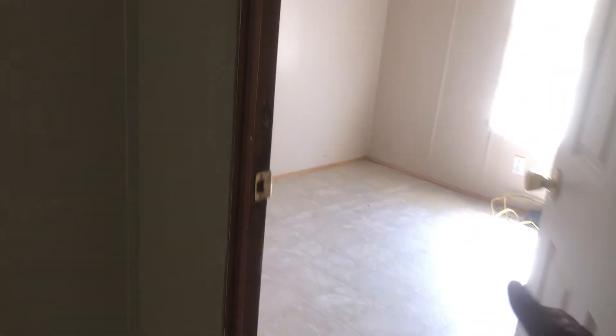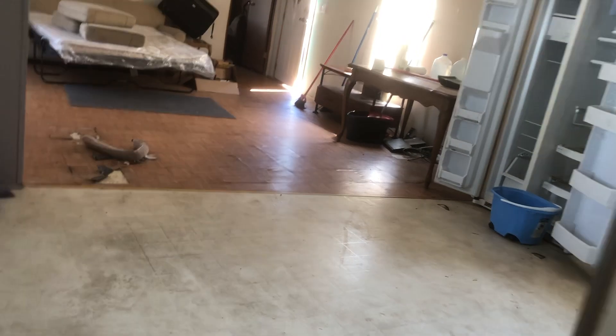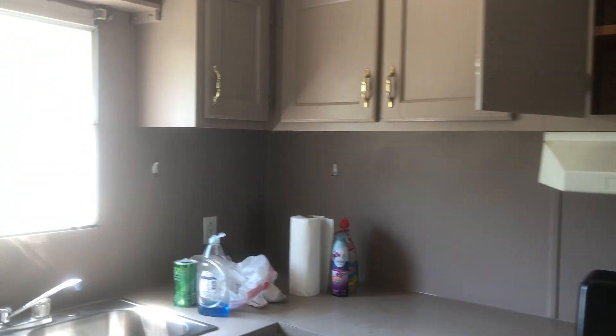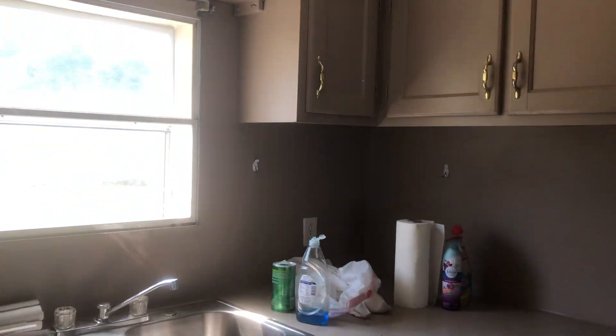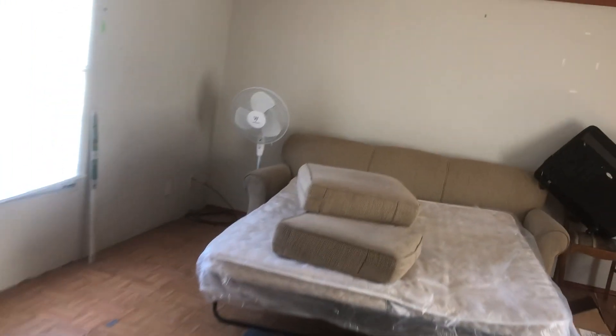If you come in from this side you come into the office and then this way is the living room and the kitchen. Probably going with some nice laminate flooring or something. Everything is in good shape — I don't see a reason to replace these. Just give them a nice cleaning, some paint, and switch the hardware. I'm going to keep it neutral. Now I'll just quickly walk through the outside.